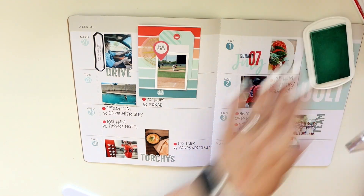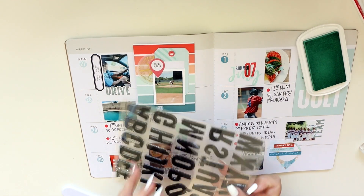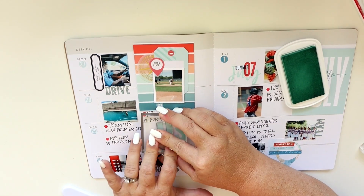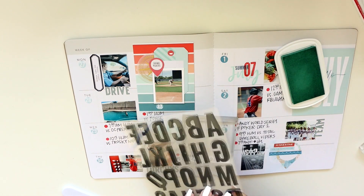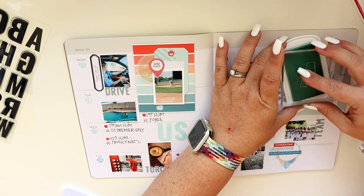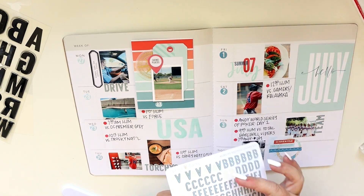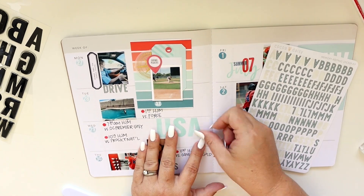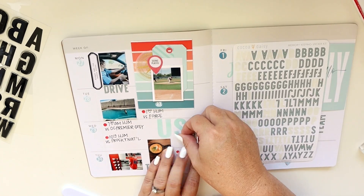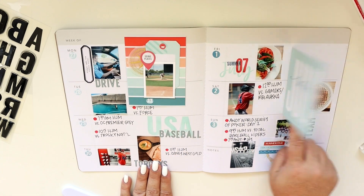I added some alphabet stickers — I always love those — and now I'm going to stamp 'USA' using the same aqua ink, then use the alphabet stickers to spell out 'baseball' across the bottom, just overlapping with a little bit of layering. I did speed up this part with the alphabet stickers because quite frankly who wants to watch me layer alphabet stickers? We all know what that looks like and I'm not that great at it, so let's speed it up.